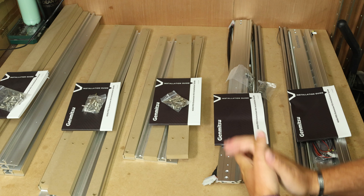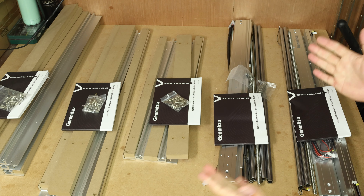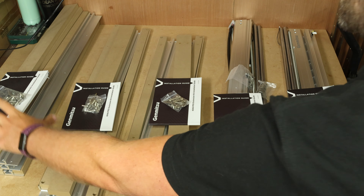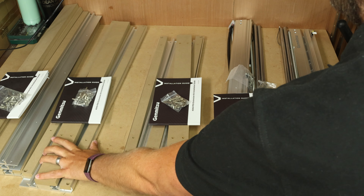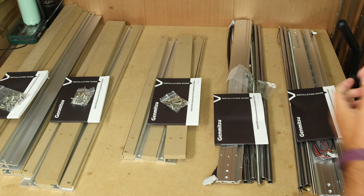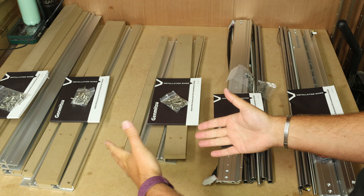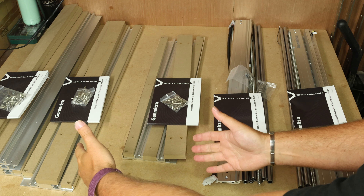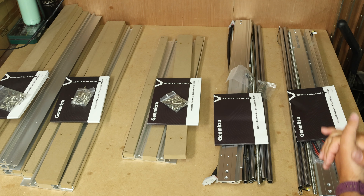Now obviously when we're doing the extension you need a new spoil board as well, and that's what these are over here. If you're just expanding one direction and not doing both, you only need part of the hybrid spoil board. If we were doing a full 600x600 then we also need the extension for the hybrid. So we're going to install both of the extension kits and these two hybrid spoil boards. The extension kits are essential; the hybrid spoil boards are optional.